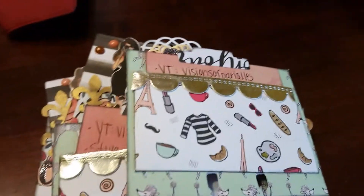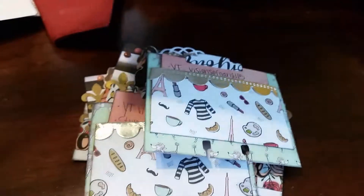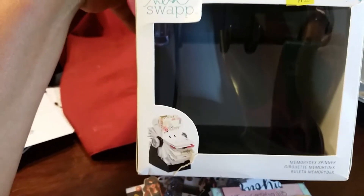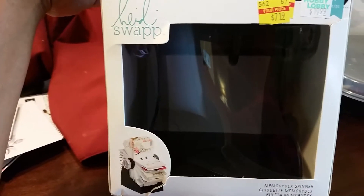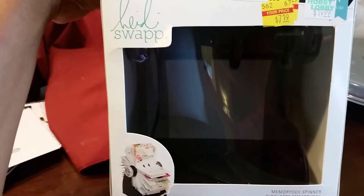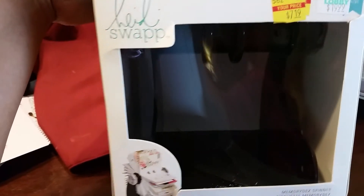I also found this memory spinner — that's what Heidi Swap calls it — from Hobby Lobby on sale for $7.19. That's what I'll use to hold all of my cards when I get them.